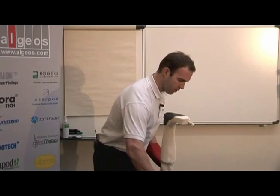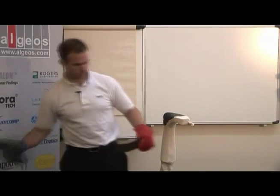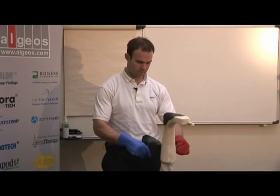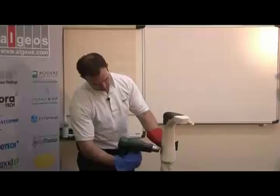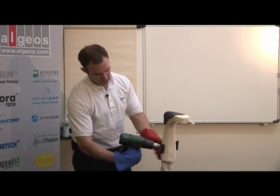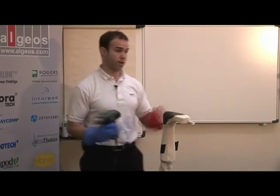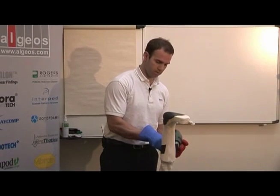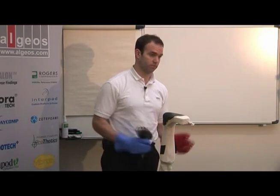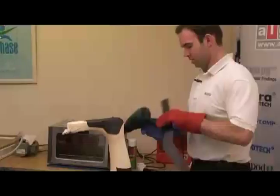The next thing is to put the calf band on — again starting right in the middle. With thicker materials you can preheat them in an oven and then bring them out and put them right on the mold. You can do it with these materials too, but they don't hold heat as well since they're only 0.7mm thick.